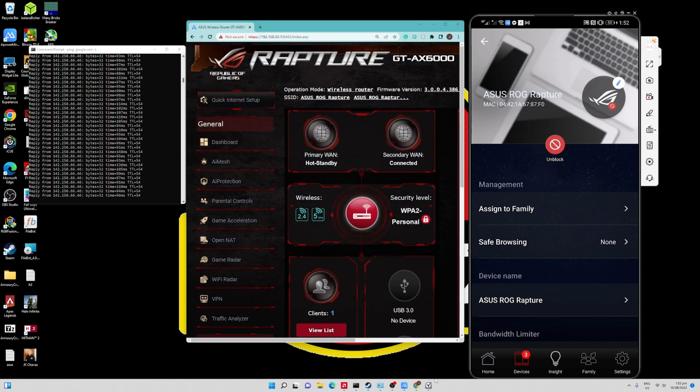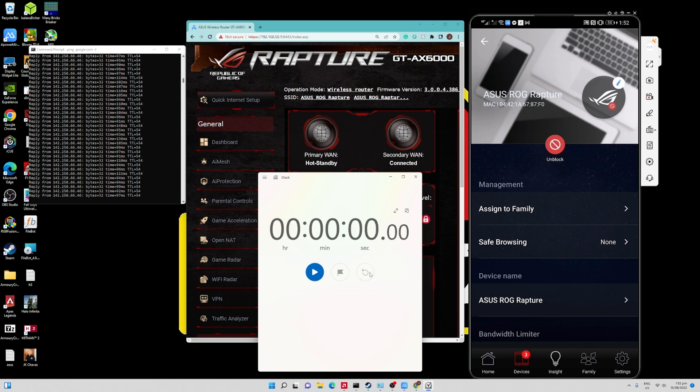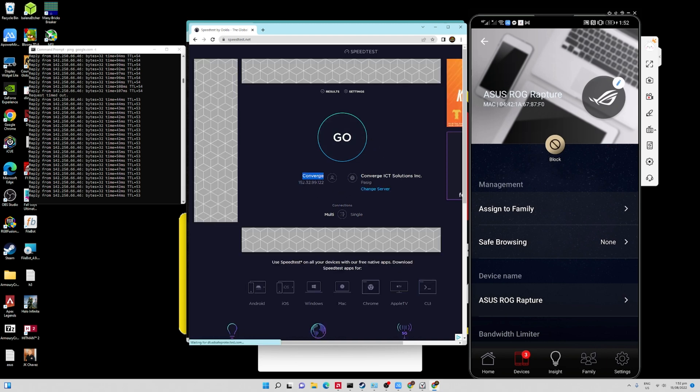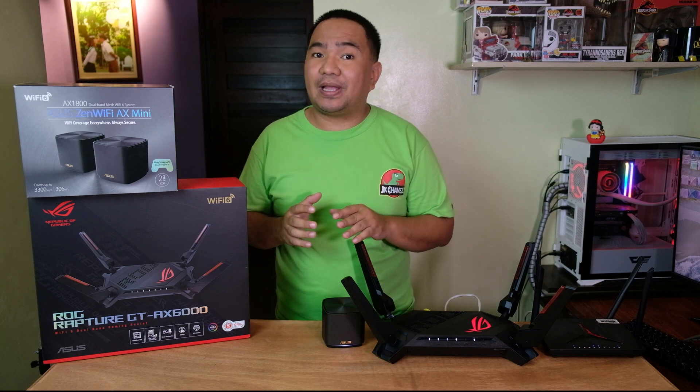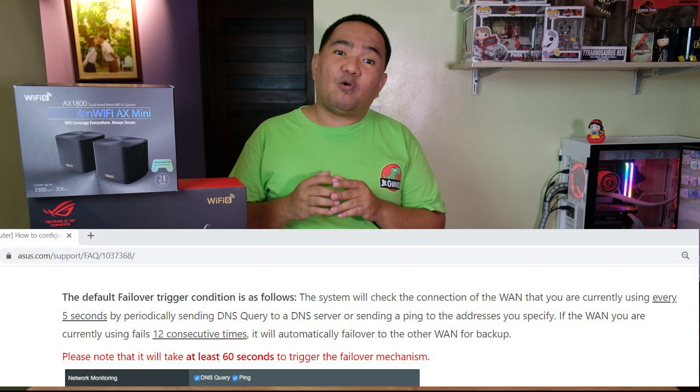Let's go back and see how fast it will transition back to the primary WAN. Let's reset the timer, hit unblock, and go. As you can see, it is already connected — it took us less than 10 seconds to transition from the secondary WAN back to the primary WAN. Opening speed test again confirms we are connected to the Converge internet service provider. So the transition from primary to secondary took less than 30 seconds — actually faster than the 60 seconds failover time posted on their website.